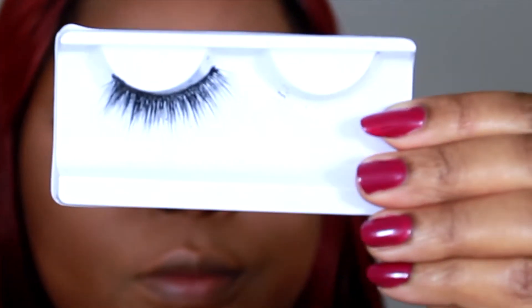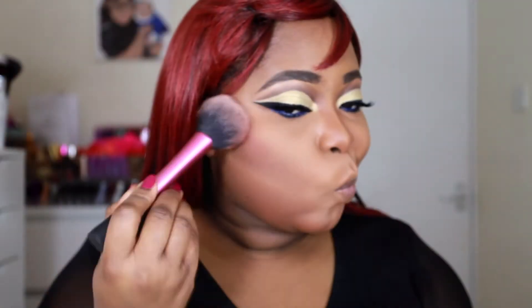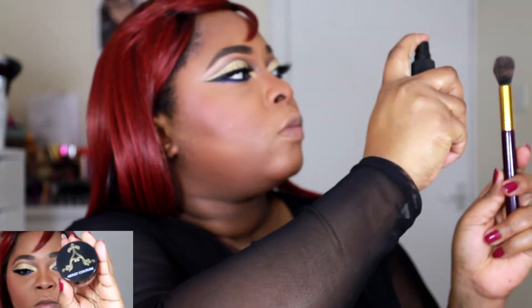Most of the brushes I use for this look are either BH Cosmetics, Lepage Trends, or really super inexpensive brushes. Then I'm applying my mascara from Maybelline — it's so good because the tip of the mascara works really well with the lower lash line, so I absolutely love it. Then I'm applying my favorite lashes of all time: the Lepage Trends Rosy Lashes. If you've been following me on Instagram, you know I absolutely adore these lashes.